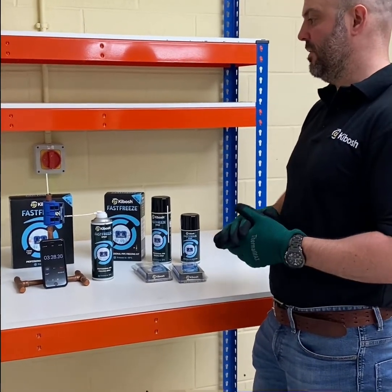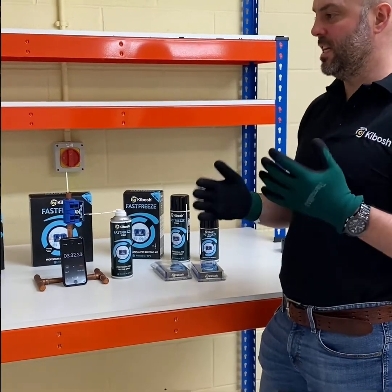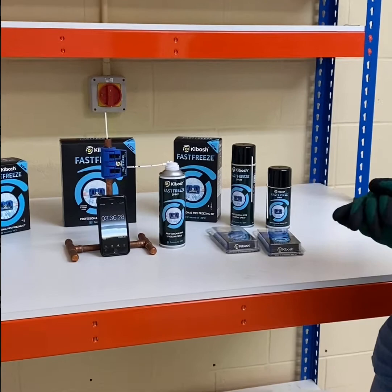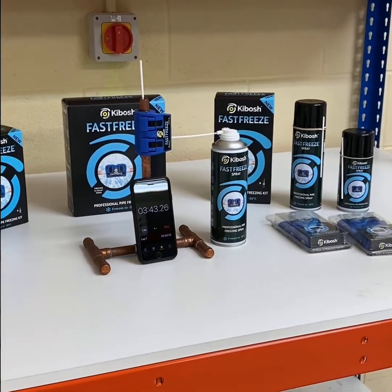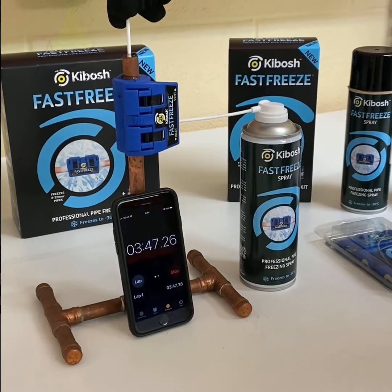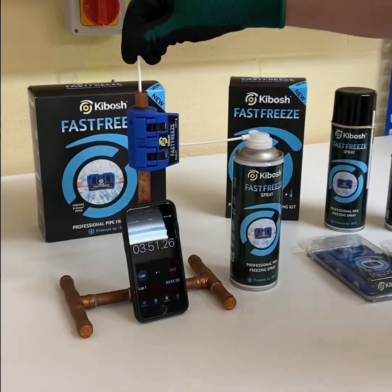The water has to be cold. If you're working on a plastic pipe, you have to use more gas or it takes a bit longer. But on copper and steel pipes, it's absolutely fine. As you can see — this is unedited — the stopwatch is at 3 minutes 45 and the straw is stuck in there.